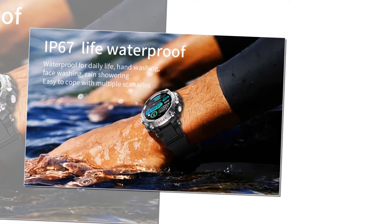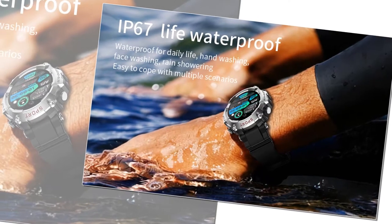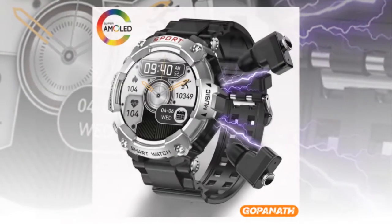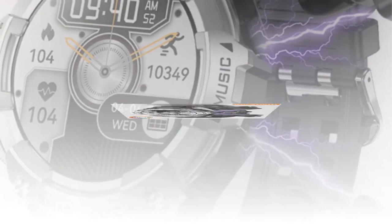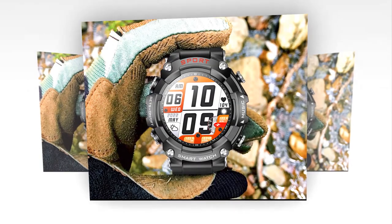Smartwatch with Earbuds: a 2-in-1 men's smartwatch with earbuds built in, offering strong sound effects for music lovers. In the realm of wearable technology, innovation knows no bounds. Enter the latest marvel — the 2-in-1 Smartwatch with Earbuds. This cutting-edge device seamlessly integrates the convenience of wireless earbuds with the practicality of a feature-rich smartwatch, catering to the needs and preferences of modern consumers, particularly music enthusiasts and tech-savvy individuals.